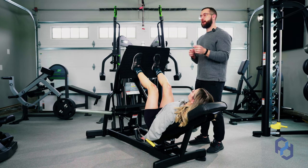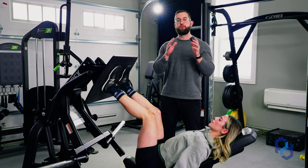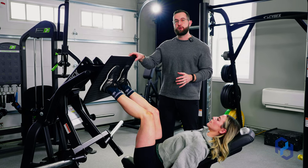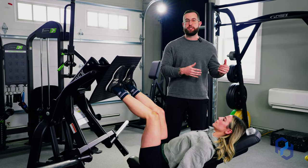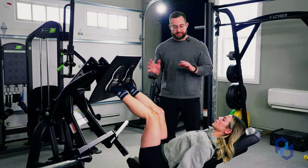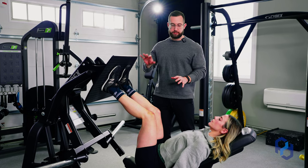I'd like to further clarify on the foot placement: stating that it should be higher is going to be relative to the length of your legs, as well as the leg press that you're utilizing. We can dig into the differences of those leg presses later on in this video, but let's continue on with the body positioning and how we're going to effectively execute this movement.